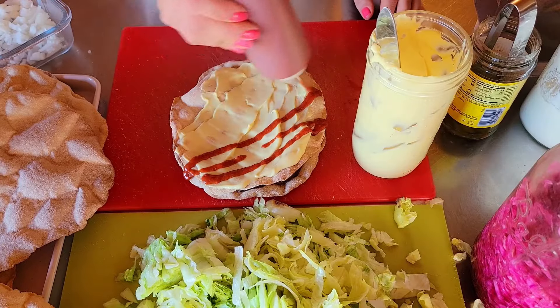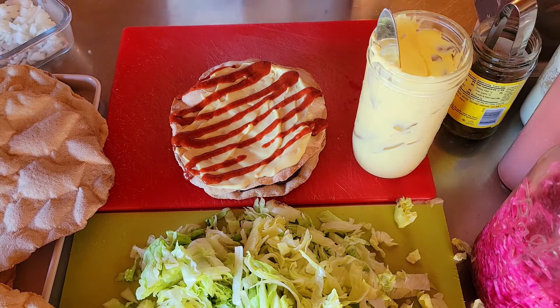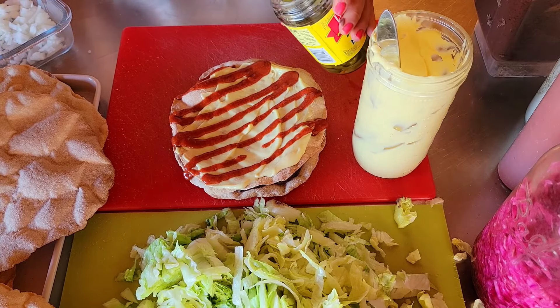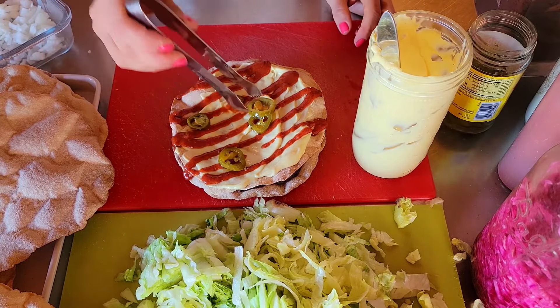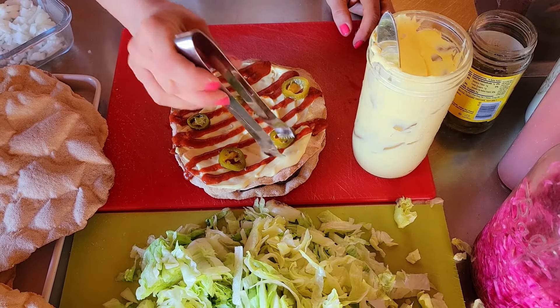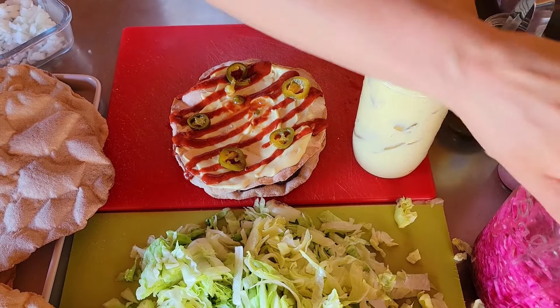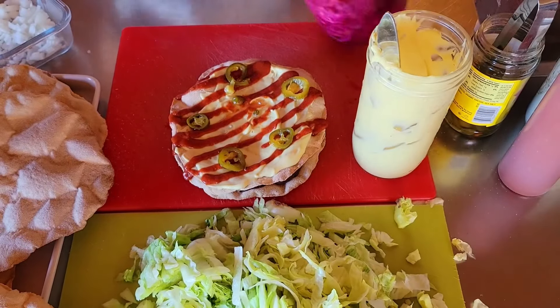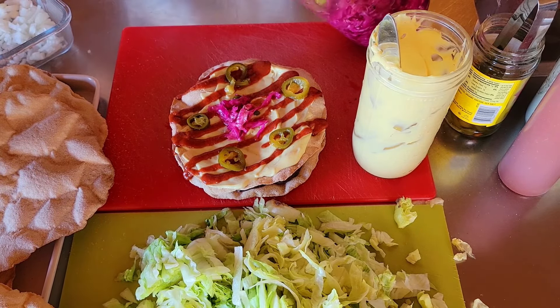Then more taco sauce and we could put some pickled jalapenos on top. Why not? Makes it look pretty. Where does the sauerkraut go? Of course I've got to put sauerkraut — it doesn't belong on Taco Bell but on a protective diet it does, and it's so beautiful.